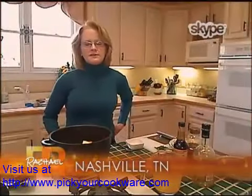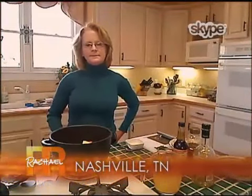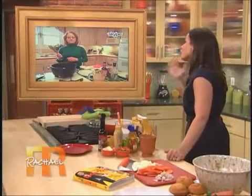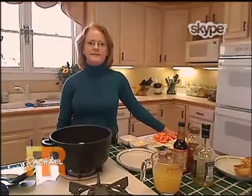Rachel, sometimes when I cook with chicken, it sticks to the pan. Do you have any advice for me? If the chicken is sticking to the pan, it's because the pan is not hot enough or you haven't allowed it to brown. So don't force the chicken. Let it get really brown. And as it starts to naturally pull away, that's when it's ready to turn. Don't pull at it too much, don't force it. And make sure the pan is very hot before you add the chicken to it.